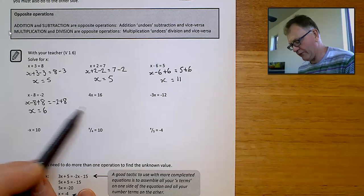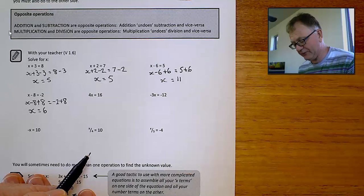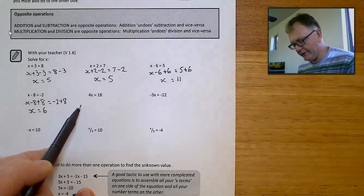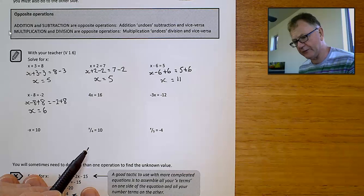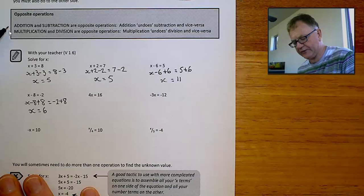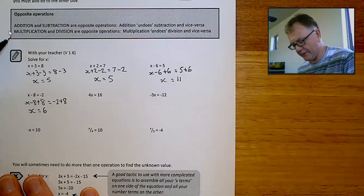Here we've got 4x equals 16. Remember that 4x means 4 times x. So to get rid of that 4 and have x by itself, I've got to do the opposite of timesing by 4, which is dividing by 4. Remember this: addition and subtraction are opposite operations — one undoes what the other does. And multiplication and division are opposite operations — one undoes what the other does.